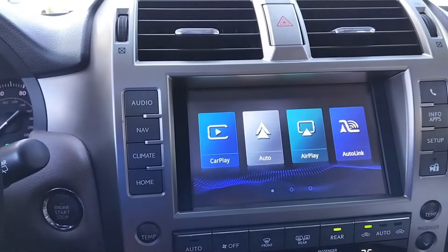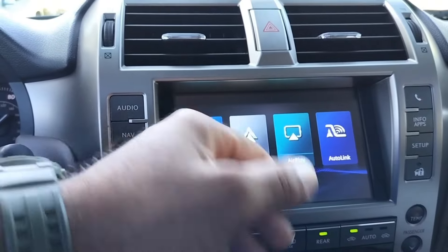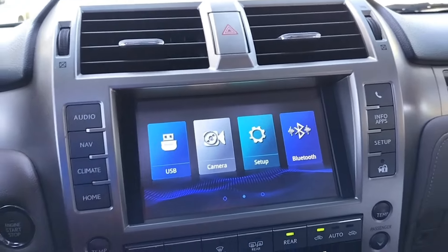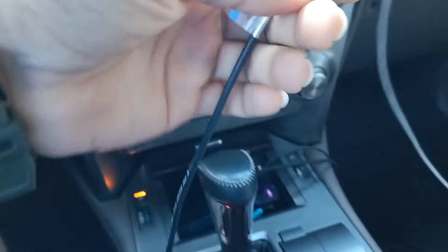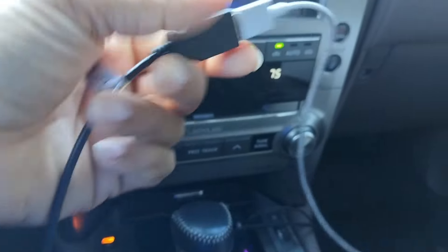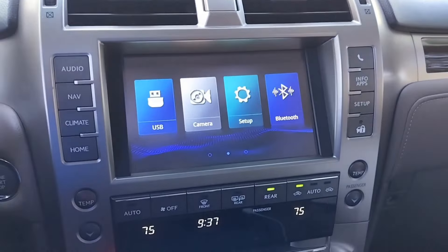Going through the menu: you have Apple CarPlay, Android Auto — which is what we were using — Airplay, Auto Link, and USB. We ran the USB wire through the side panel so we always have access to it. You can use wired Apple CarPlay or Android Auto, or wireless, which is what I'm using right now.